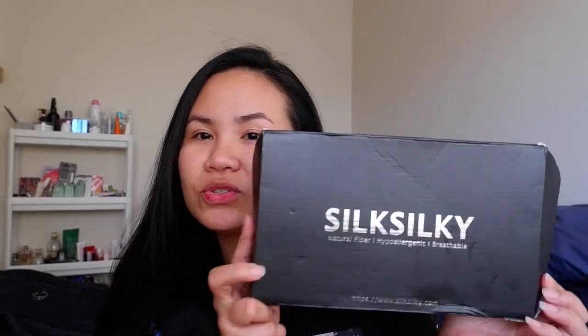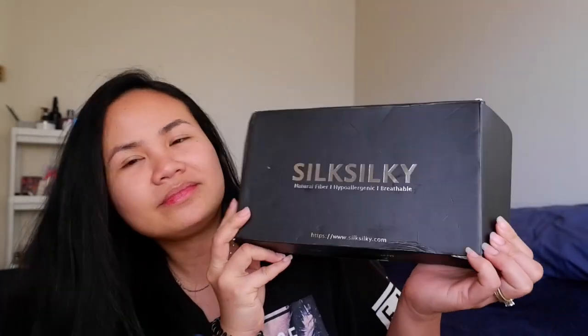Hey guys, welcome back to our channel. For those who are new, I'm Phoebe. My husband BJ isn't here right now because he's at work. This time I'm going to do an unboxing and also a try-on haul, just to show you guys what this type of clothing is. Let me introduce to you Silk Silky.